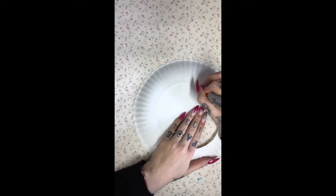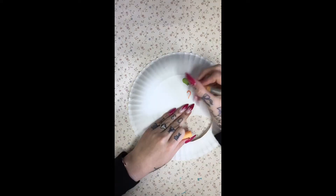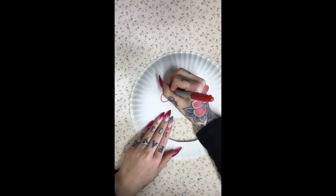Now this is the fun part. You get to decorate it however you want, if you want to decorate it. I'm just putting a few doodles on mine just to make it a little more colorful than it originally is, but feel free to do whatever you want on this step.